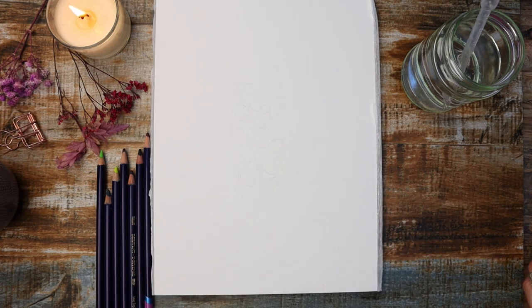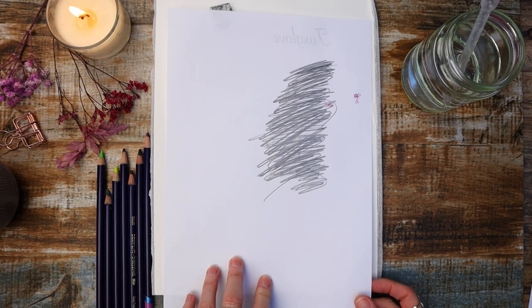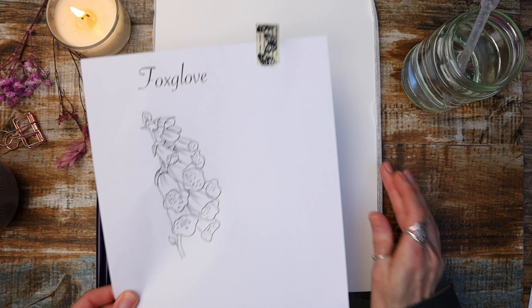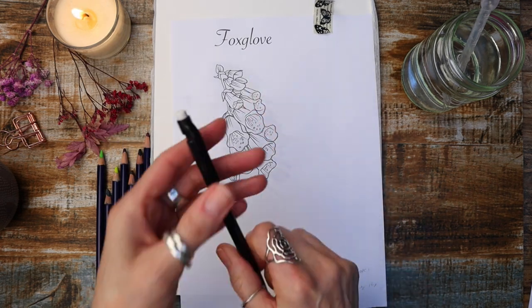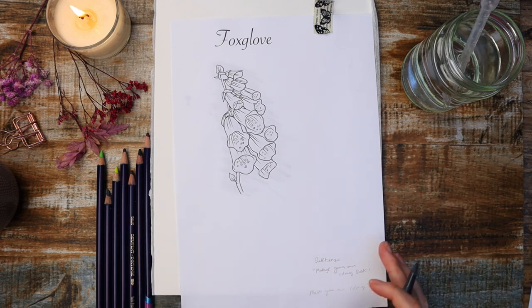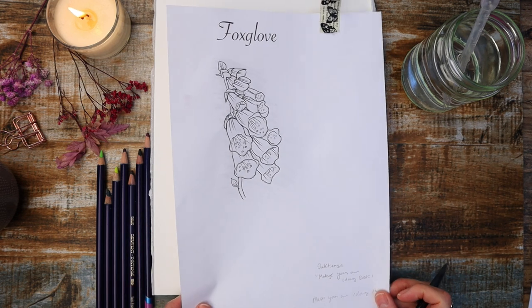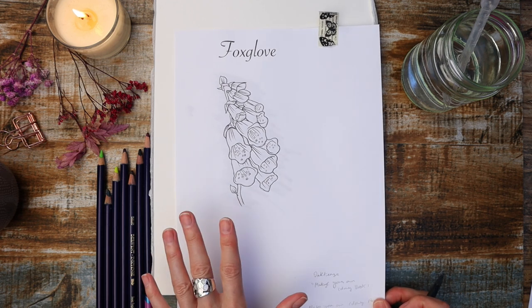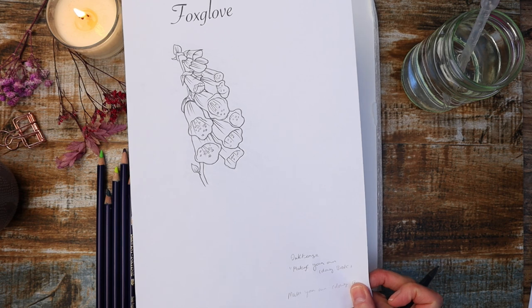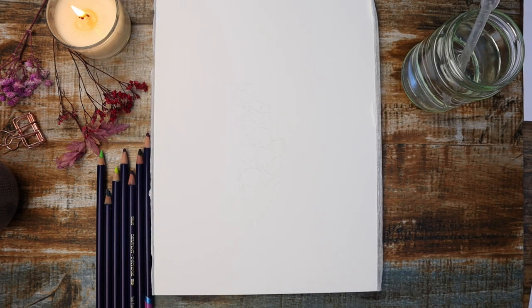I've done a rough pencil sketch. All I've done is printed this out, scribbled on the back with an HB pencil, taped it onto my watercolour paper with washi tape. I use a 0.5 mechanical pencil and just trace it down that way. It's the old school way of doing your trace downs — no fancy equipment needed, all you'll need is a printer. So I've done the hard work for you — we've got this beautiful foxglove.